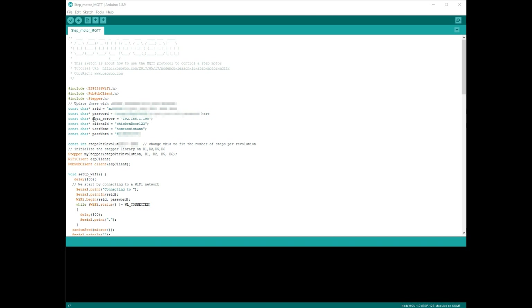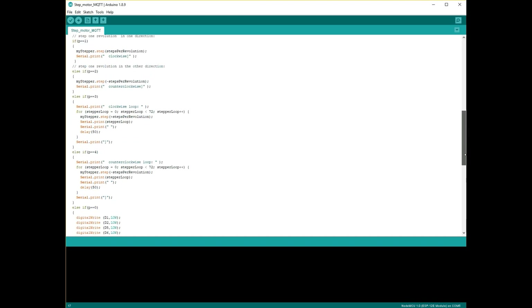First thing is change the WiFi SSID and password to your network. The MQTT server is the IP address of your Home Assistant device. I don't think the client ID matters, so you can put anything in here. The username is the default Home Assistant MQTT username and password, and the one that was selected in the MQTT component in your configuration file.